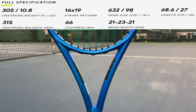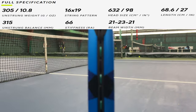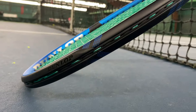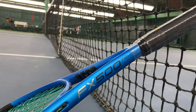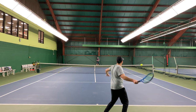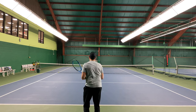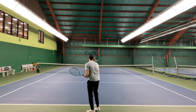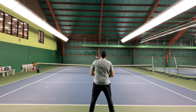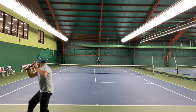The Dunlop FX 500 Tour 2023 has a 98 square inch head size, an unstrung weight of 305 grams, which equates to 10.8 ounces, and a swing weight of 320, putting the balance point at 12.5 inches, making it six points headlight on this standard 27-inch racket with a variable beam of 21 by 23 by 21 millimeters. It has a standard string pattern of 16 mains and 19 crosses, with a medium stiffness of 66. It comes with the Dunlop Viper Dry grip, and it is in a matte blue and black cosmetic.